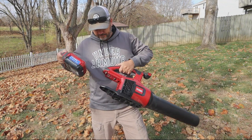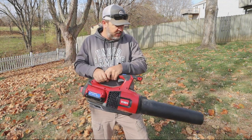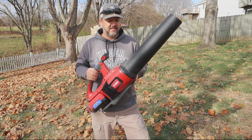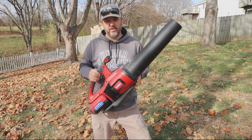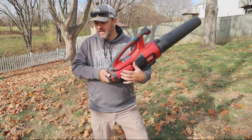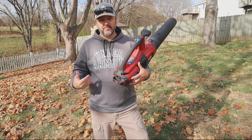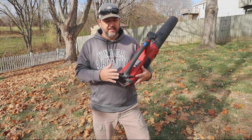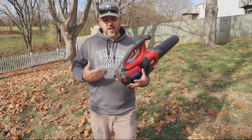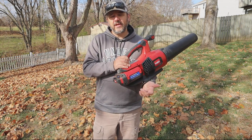Pulling the battery out, charging it, putting the battery back in and you're set to go. This thing is extremely handy and I will never get rid of it, but I will also never get rid of my gas powered. When it comes to leaf cleanups, that's where this thing is really out of its element. If you don't have a gas powered, this thing will get you by.